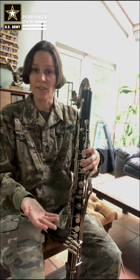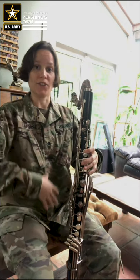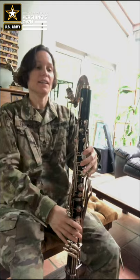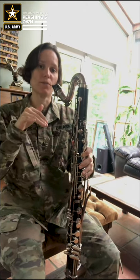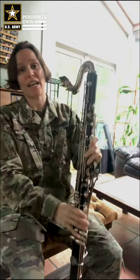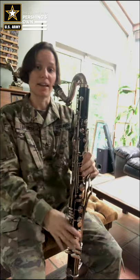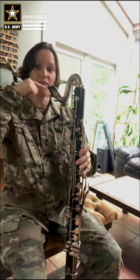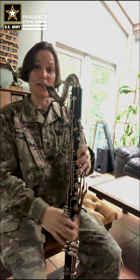Playing position on the bass clarinet is similar to other instruments in that you want very good posture — sitting up quite straight in your chair, not slouched. You want to bring the bass clarinet mouthpiece to you; you don't want to go to wherever it is. That's why we have this peg on the bottom — it allows you to change the height of the bass clarinet so the mouthpiece comes exactly to where your mouth will be when you're sitting up straight comfortably.